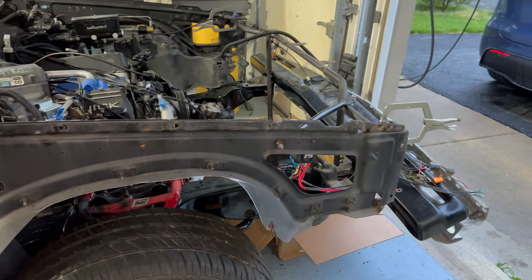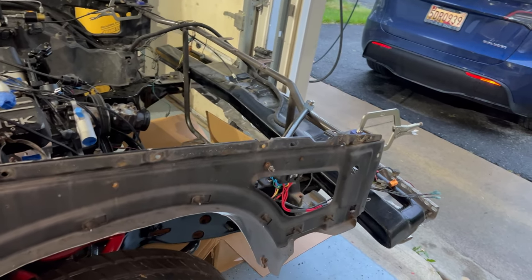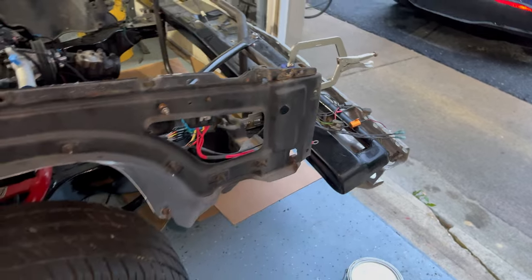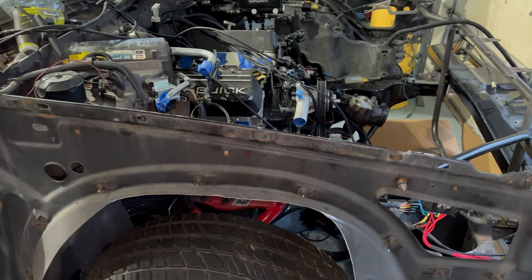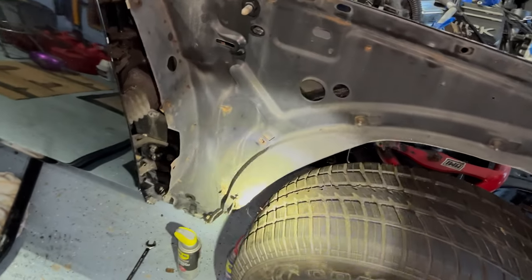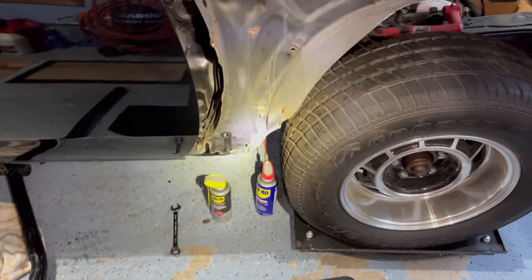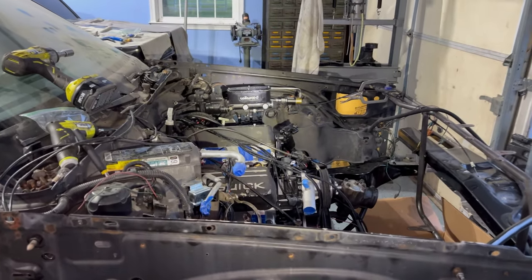If you ever need to remove your fender, you can actually do it with everything on — actually no, you can't, because the header panel has two bolts going into the front of the fender. You might be better off removing the header panel. There are 10-millimeter bolts all across the top that hold the top of the fender in. You cannot get to all of these inner liner bolts from the inside — you could with special tools, extensions, and swivels — but I think it's easier to just remove the whole fender.